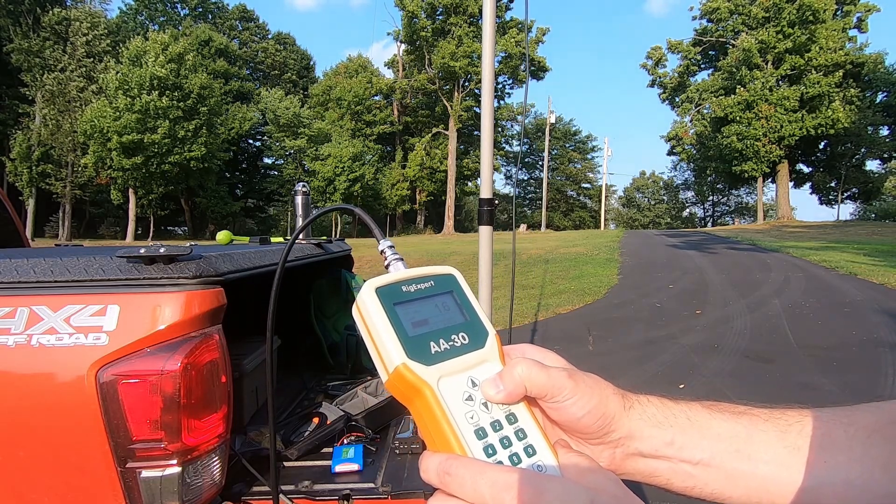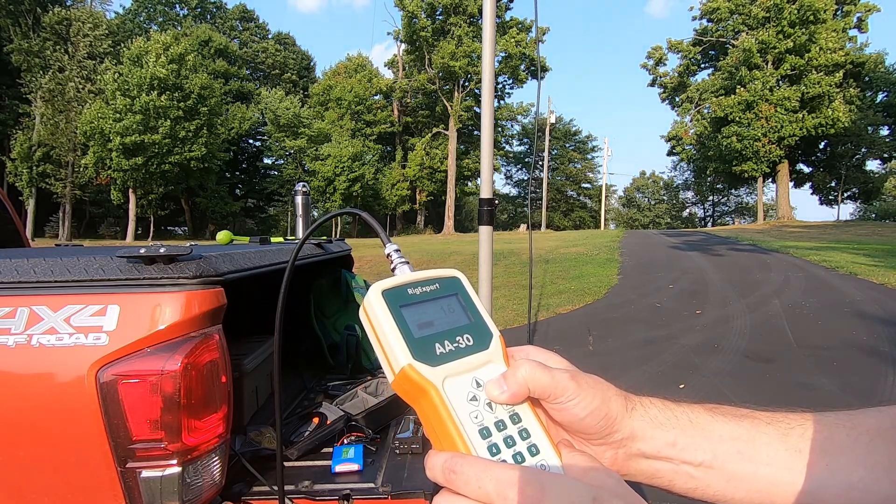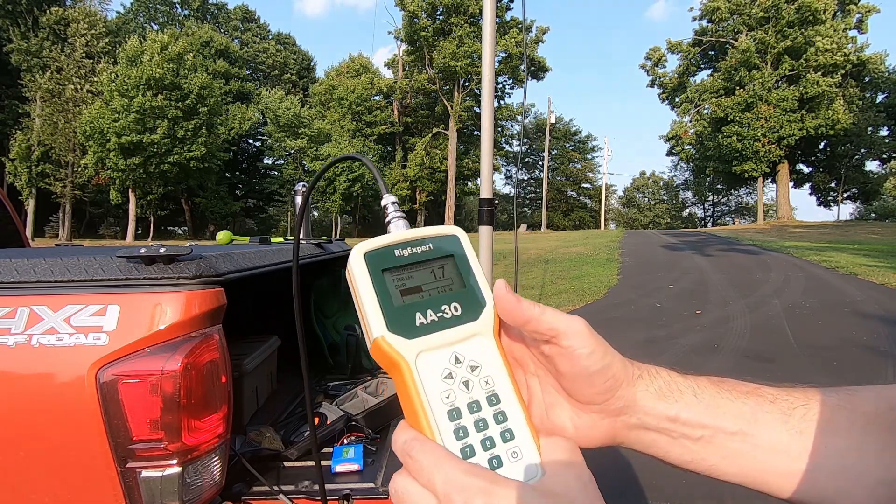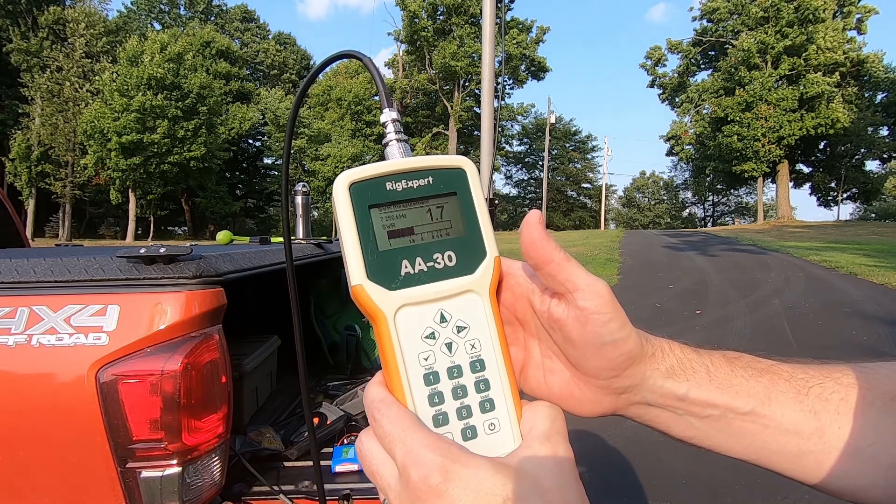At 7200 I'm at 1.6. Let's go up again to 7250... 7250, I'm at 1.7. So this is on the N-FED.